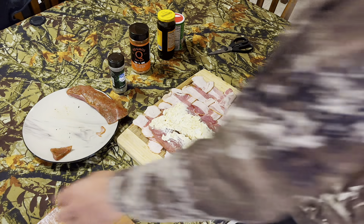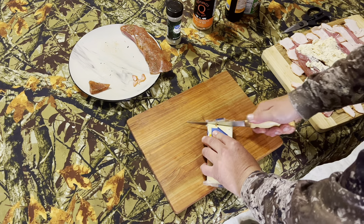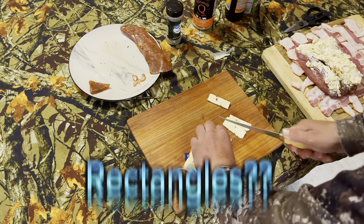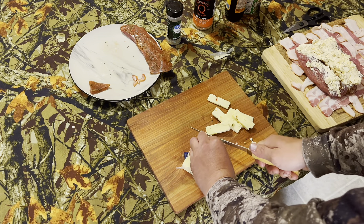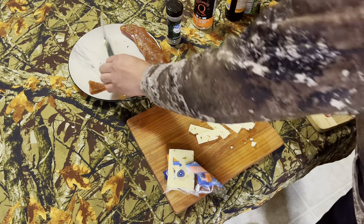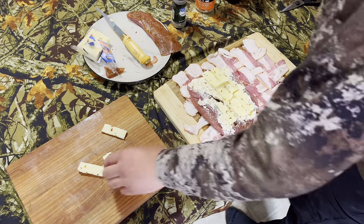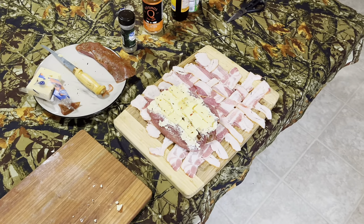Before we set the turkey on the bacon weave, I almost forgot — we have to add our pepper jack cheese. We'll just do some fairly thin slices, square pieces. You can use whatever cheese you want — you don't have to use pepper jack, you could use mozzarella, sharp cheddar, Colby jack, whatever cheese you like. That should be plenty. We're going to take our cheese slices and just add these into the cavity. All right, that thing is loaded up — now the fun part, we've got to wrap it up.